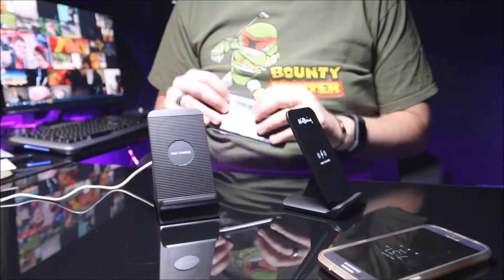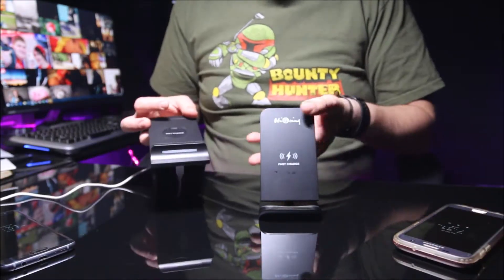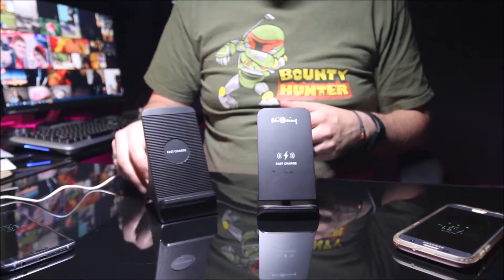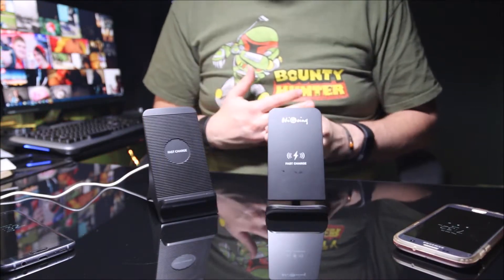Lesson learned for those of you with magnetic mounts like mine — they're not going to work, so I'm going to have to find a different way to mount my phone in my car. They both work with the case, and they both have the same LED light on the front. I like this one because the light's not as bright, and you could probably put this in the bedroom without it shining in your face.